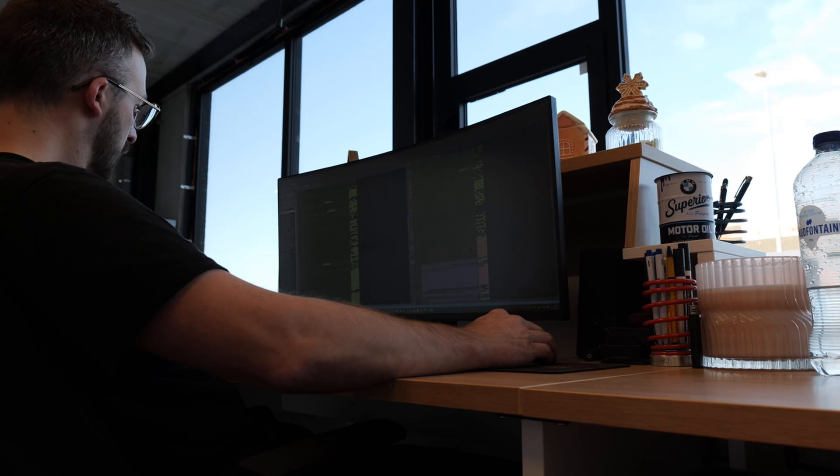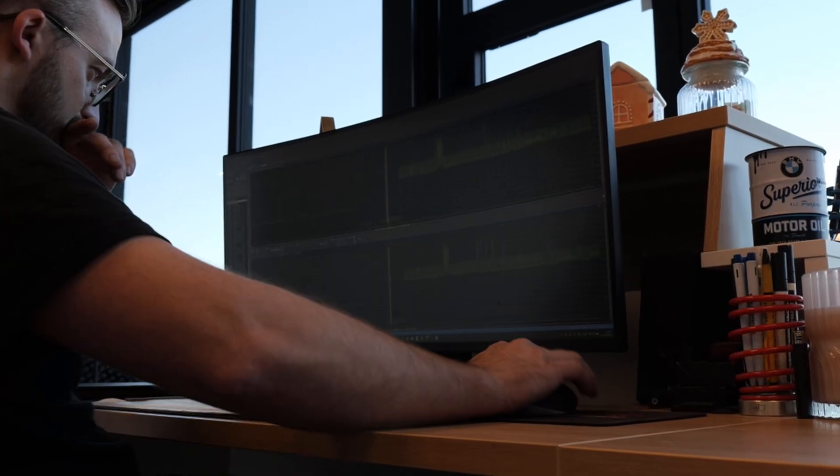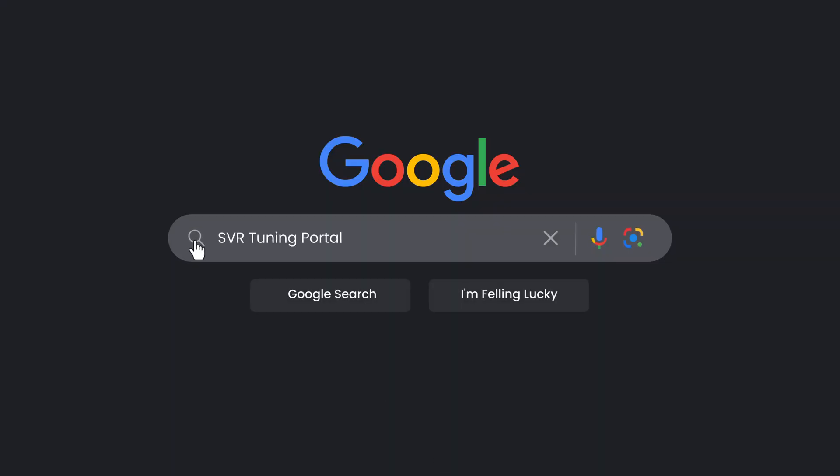First, we're going to check if the car is on the latest software level. If that's the case, we pull out the original file and start making a base file from there. If not, we do a software update first, then pull out the original software, make a base map and put it online. If you're interested, we can also do remote tuning and deliver the correct parts, or talk about the correct setup for specific cars — just send us a message. The car is strapped and ready to test, currently writing the base file. We made the melt tune just to see how the car reacts, how boost behaves, how the actuator of the turbo needs to be altered — and from there we can work on the tune and see what the clutch likes, because it's a manual gearbox.